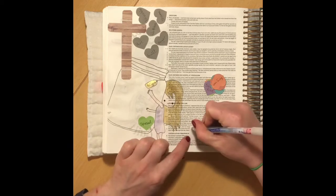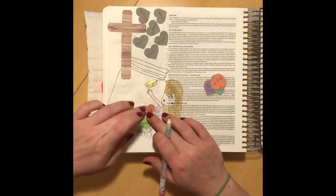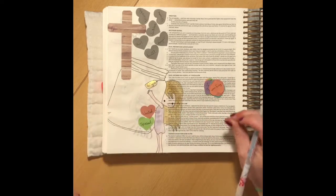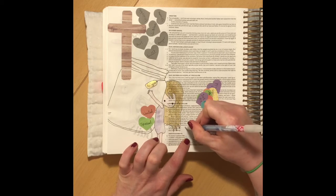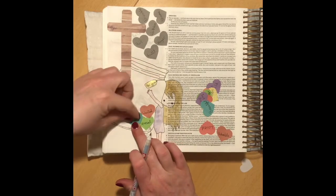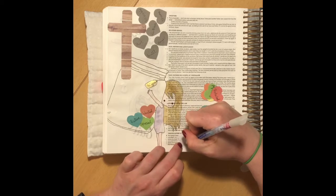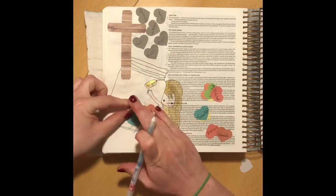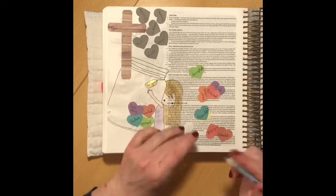You can see here the lighter coloured words — these are words that God has promised to us, words that biblically throughout your Bible you'll find God has said about us and spoken over us. Some of them say: protected, valuable, his child, beautiful, forgiven, accepted — not conditionally but unconditionally — loved, again unconditionally, not because of anything you've done or who you are, just because he loves you. Chosen, you have a future, you're special, you're wanted, you've been set free, you've been adopted, and you're never alone.